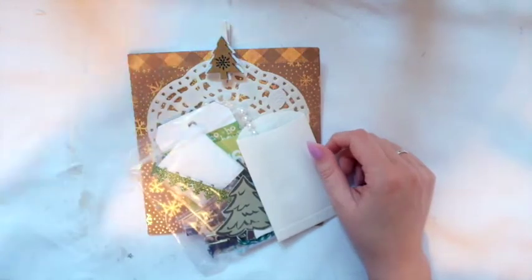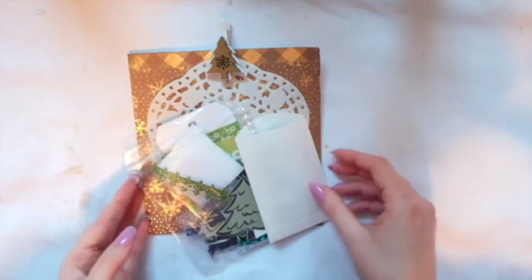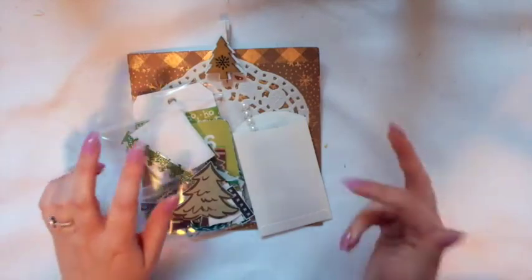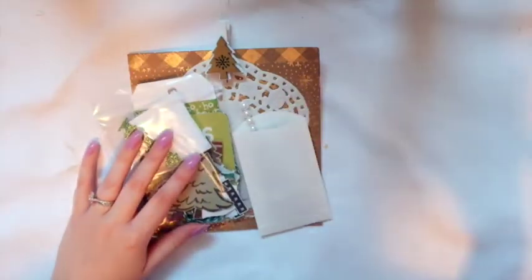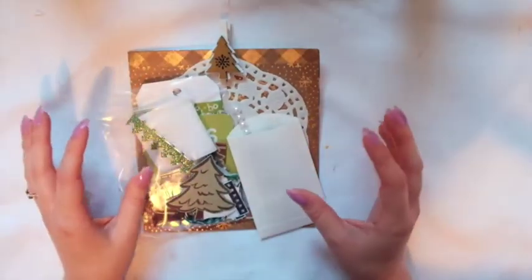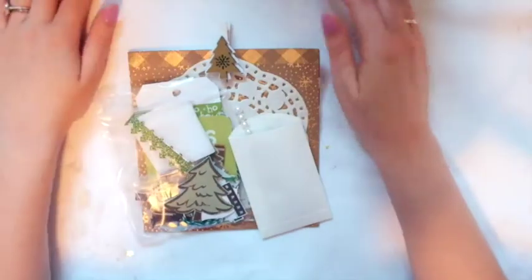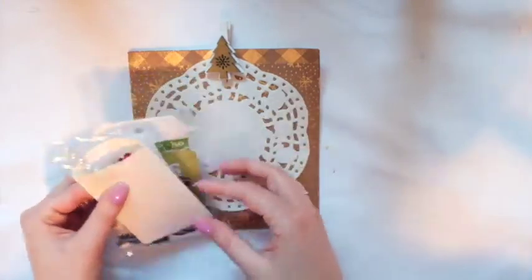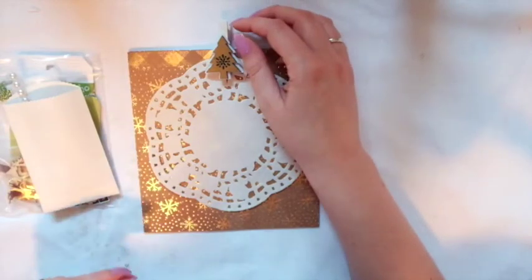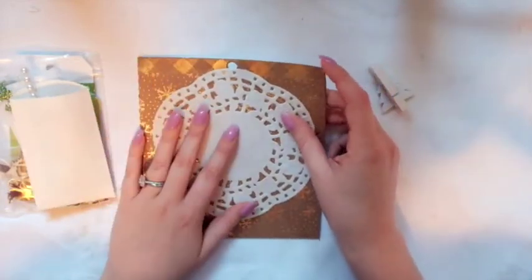Hey friends, welcome to my channel! Today I'm sharing part two of the collaboration I'm doing with Tina Marie. We're sending each other happy mail kits to make our own happy mail pieces. She sent me a fall-themed kit, which was beautiful, and I made something out of that. Now I'm sending her a Christmas-themed one. I'm not sure what we're going to make yet with the kit — we made tag flips last time — so stay tuned for that.